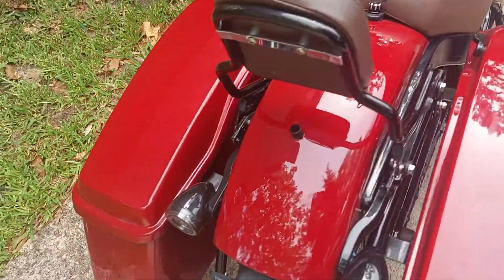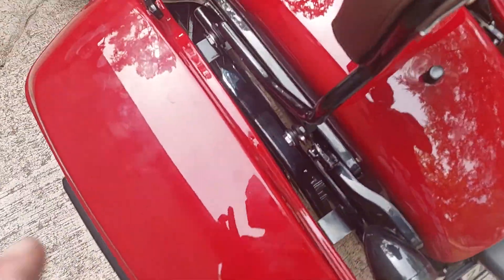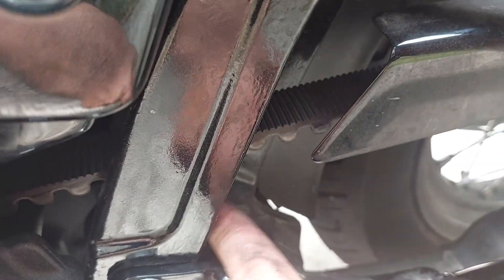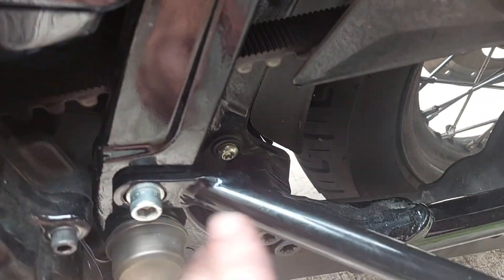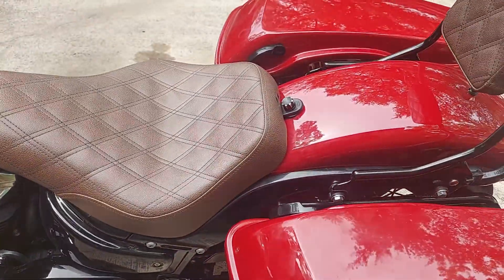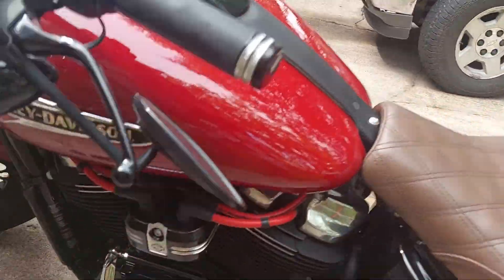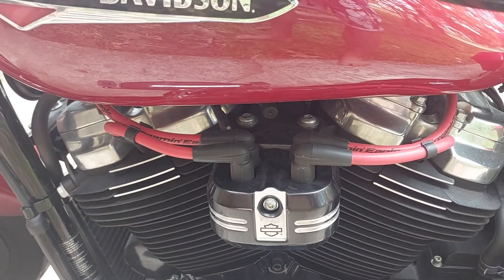I've got to take these off again because I found out that this piece right here has to go inside the frame — that's why the kit provided longer bolts and no locking nuts for back here. Besides that, I got new plug wires for it.